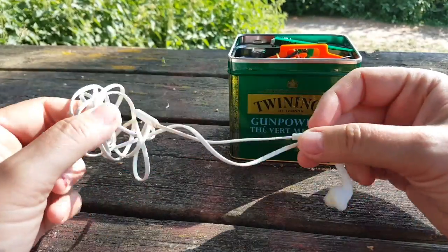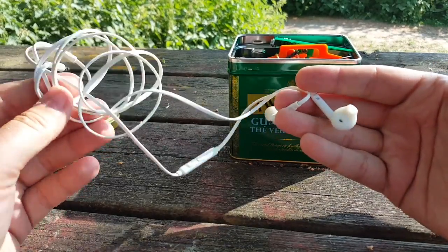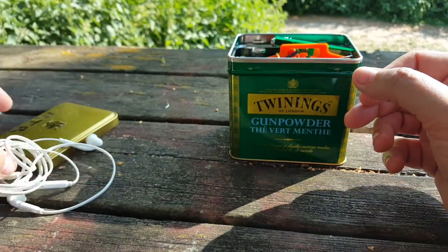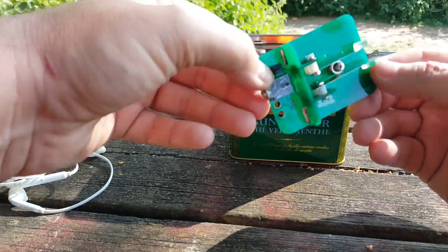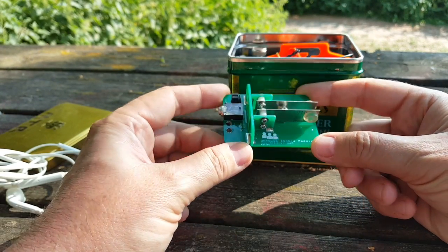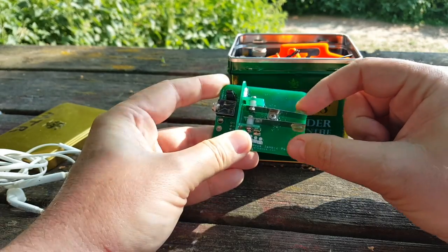Earphones — no explanation needed here since my radio doesn't have a speaker. And paddles from qrpguys.com to send Morse code.